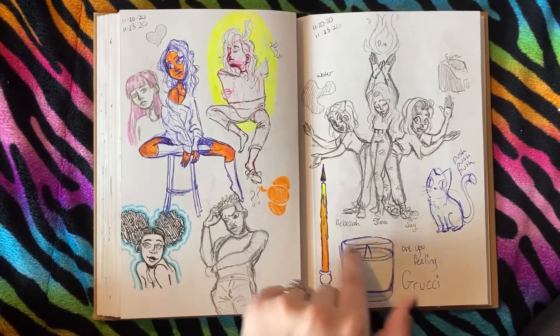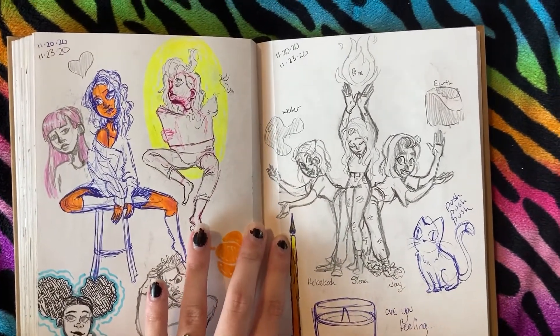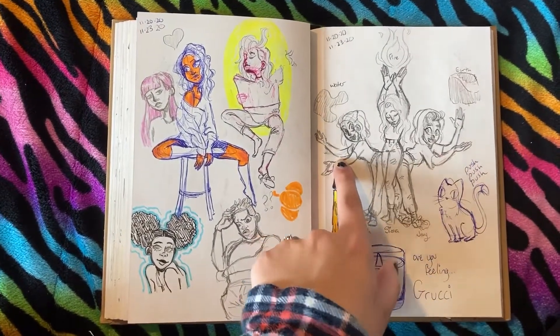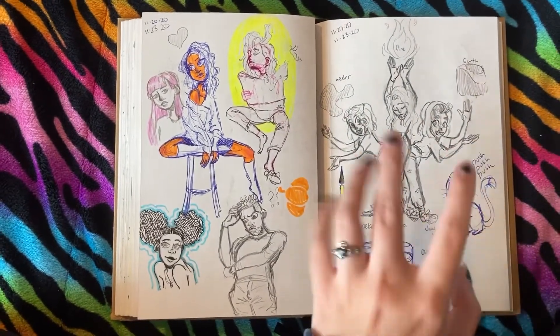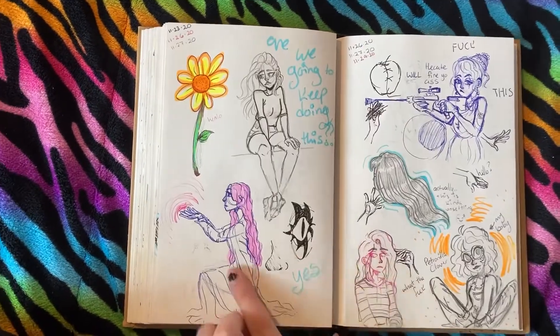This is me and my friends Rebecca and Jay with our little elements — like the kind of vibes they give off to me. Yeah, that's them, they're very cool — dad friend, mom friend. Then there's me. I wanted them to each redraw it with themselves in the middle, but I think it's so cute, I love it.